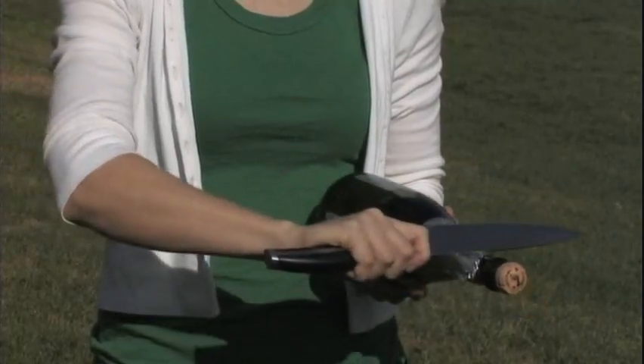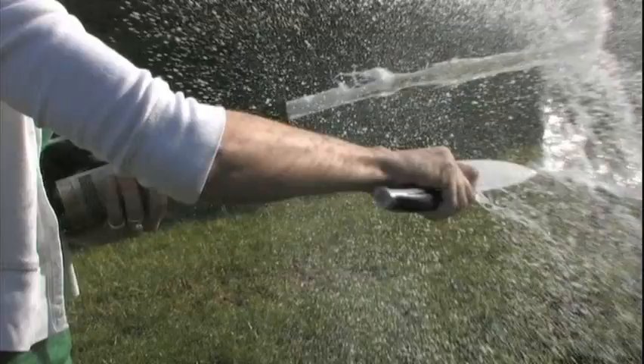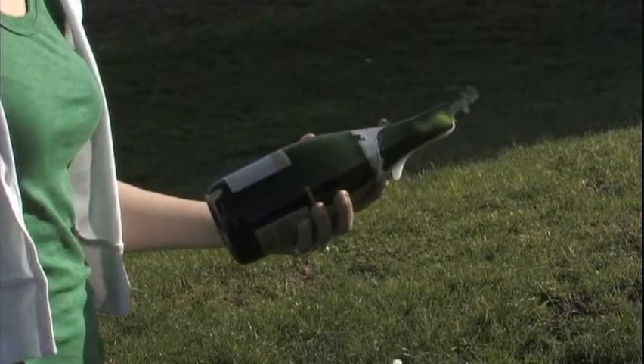With the blunt blade, do a few practice runs towards the neck, almost like you're setting up a shot in pool. Then, with a steady hand and just a little pressure, do one more run and follow through.